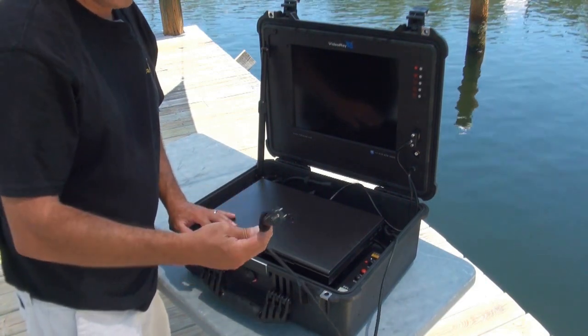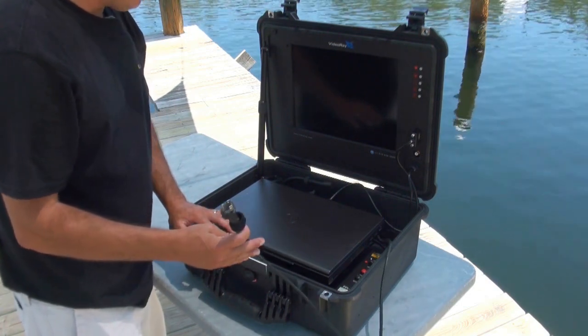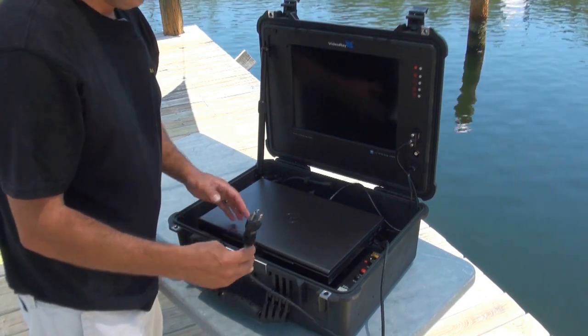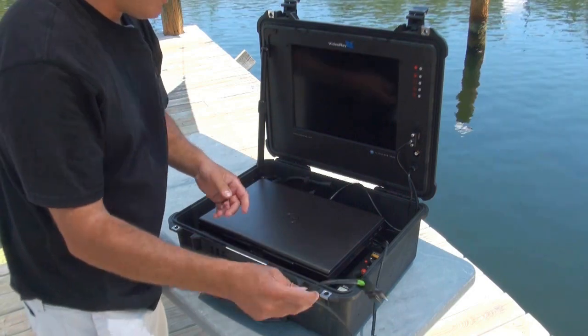That means you can plug it into any socket that will accept it — a grounded socket — or you can run it off a 1,000 or 2,000 watt gasoline generator, or like the 800 watt inverter that we showed you when we opened up the ROV case.